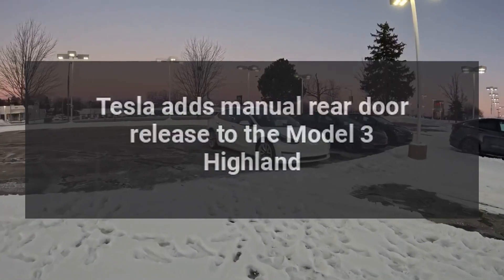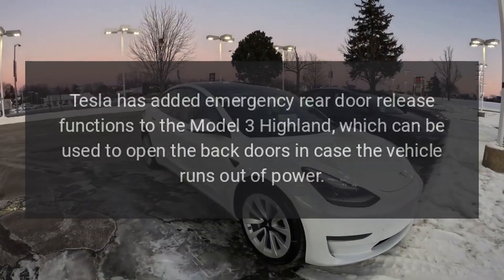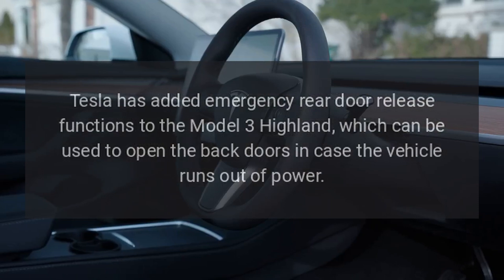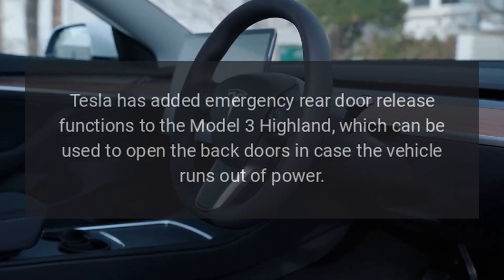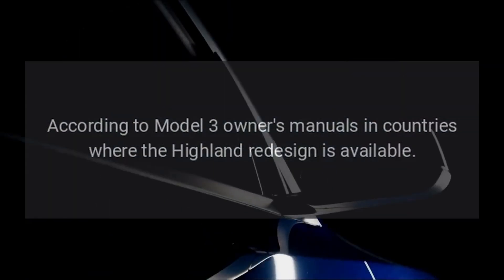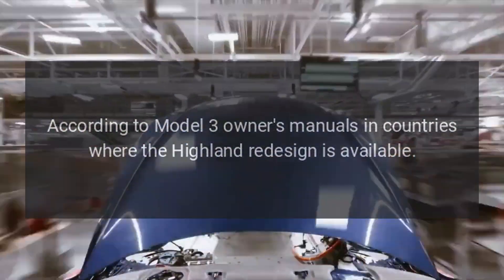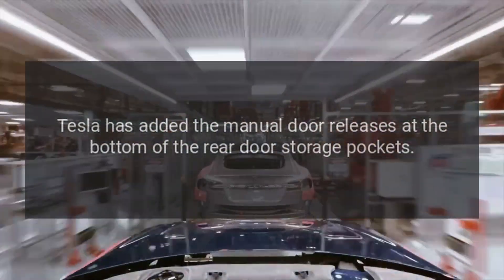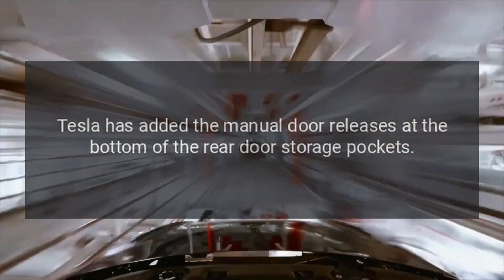Tesla adds manual rear door release to the Model 3 Highland. Tesla has added emergency rear door release functions to the Model 3 Highland, which can be used to open the back doors in case the vehicle runs out of power. According to Model 3 owner's manuals in countries where the Highland redesign is available, Tesla has added the manual door releases at the bottom of the rear door storage pockets.